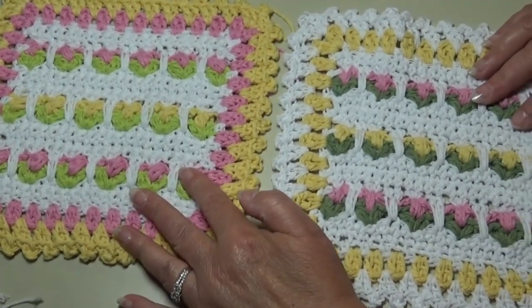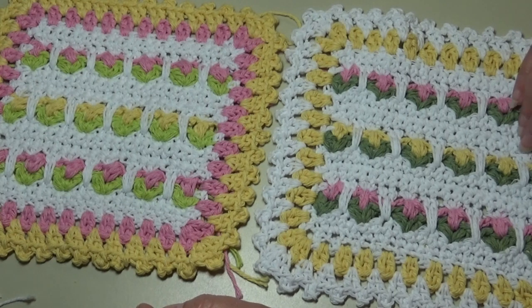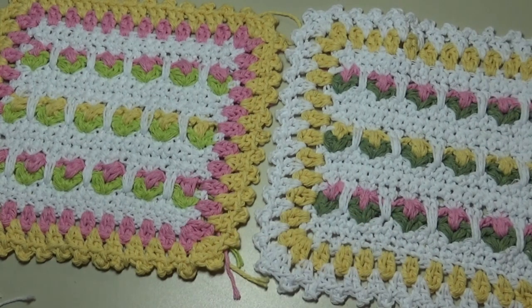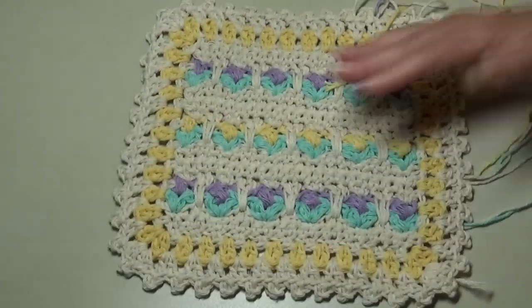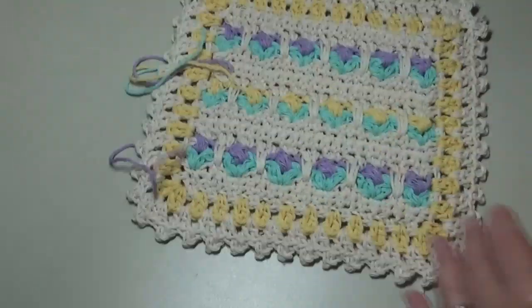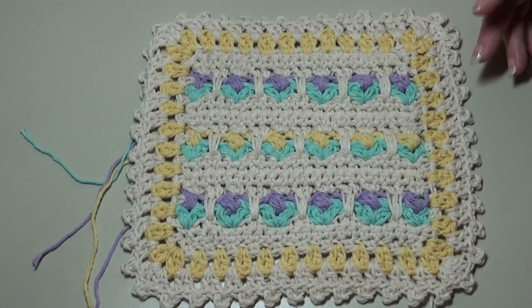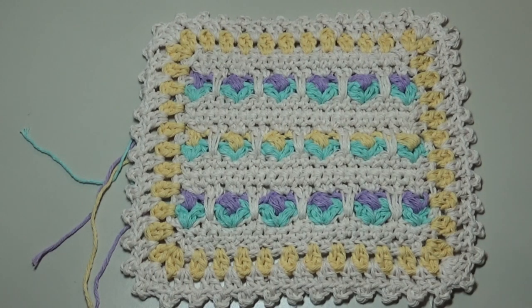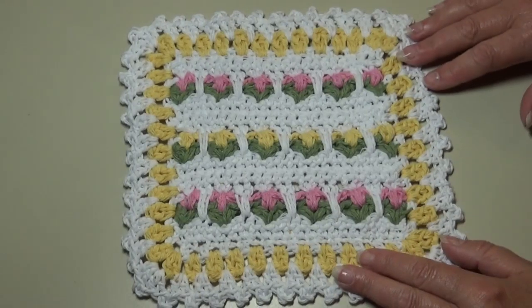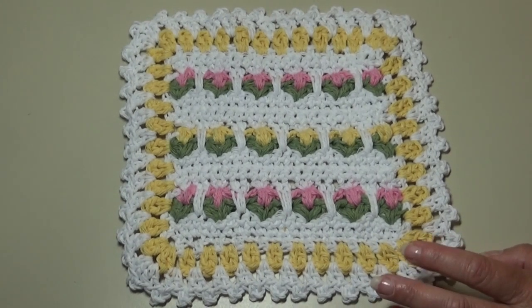When you add a colored border instead of white, I think it takes a little away from the center — white really brings out the colors in the center of the dishcloth. I have one more sample made with a more cream color, if you don't like bright whites and want something more neutral. This dishcloth does have a lot of ends, but I'll show you how to weave those in. Now let me show you what materials you need and what size crochet hook you'll need, and then we'll get started.